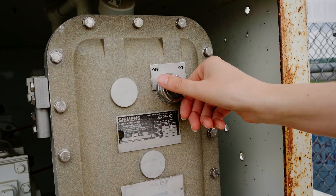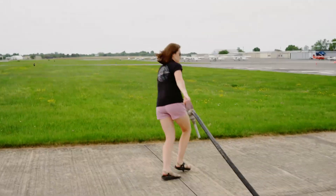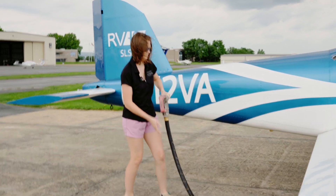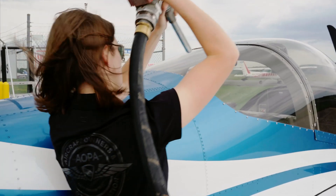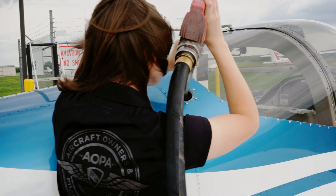Now that we have paid for our fuel, all we need to do is turn the pump on. Since we are fueling an RV, we don't have to worry about getting a ladder out to reach the top of the wing, as you would have to do in a high-wing aircraft like a Cessna 172. If you were fueling a high-wing aircraft, you would follow these exact steps, except you would be standing up on a ladder. It's important not to rest the nozzle anywhere, as this could cause damage.